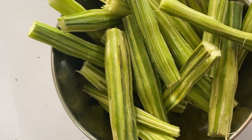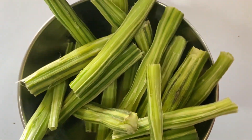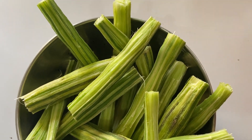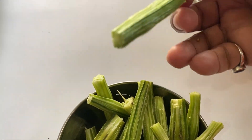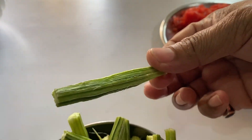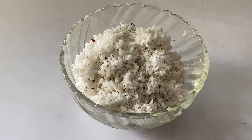This curry is going to be flavorful because we are using drumsticks. In the market, you get drumsticks and you have to just peel off the outer covering. I've already peeled them and cut them like this — I've used two drumsticks here.